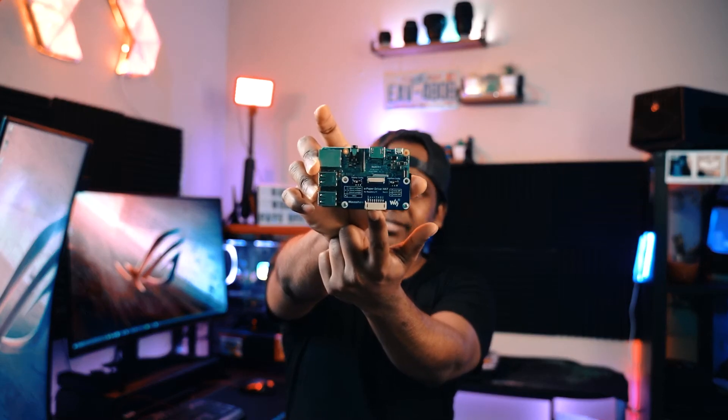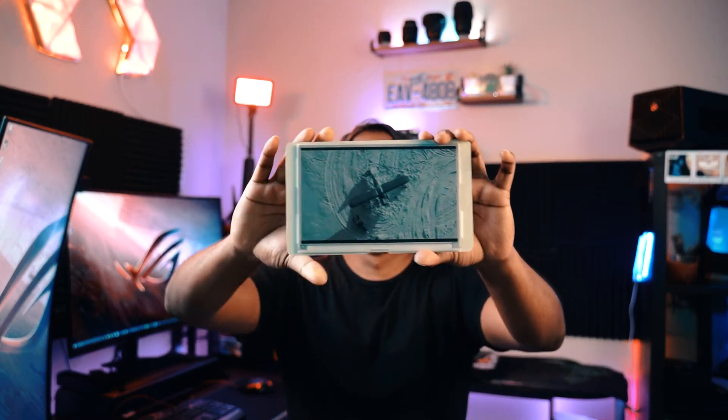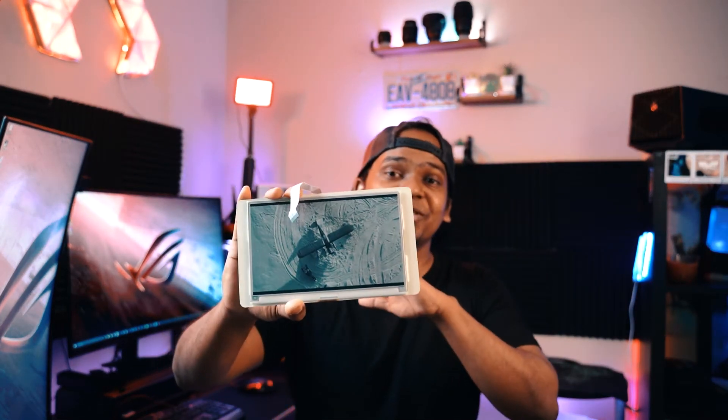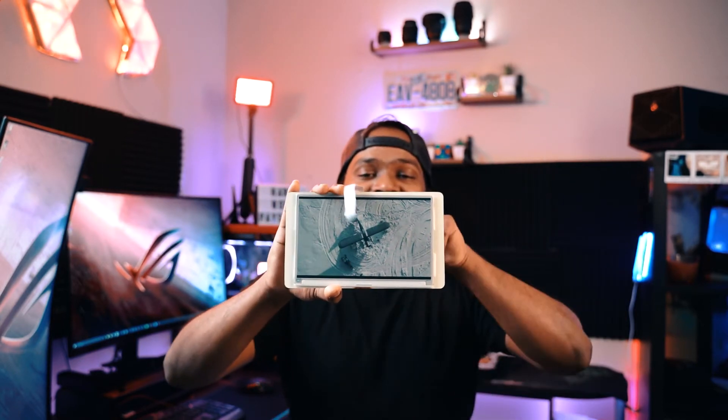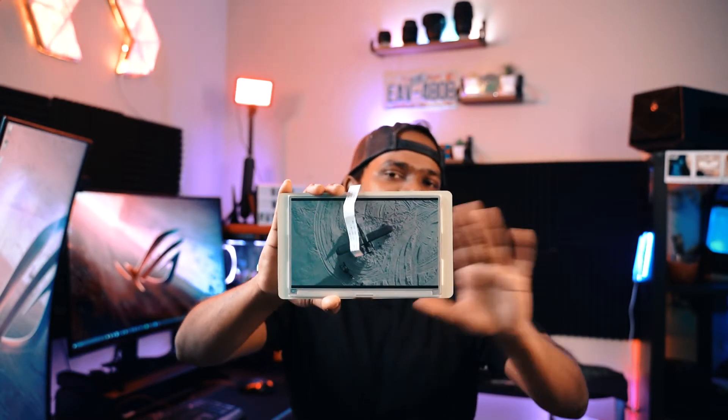The blue thing right here is the ePaper driver head. When the ePaper display arrived I was so excited to try it out. The ePaper driver head connects the screen to the Raspberry Pi. An interesting property of the screen is that whichever frame it last played, it just stays there forever — until you hook it back up to the Raspberry Pi it doesn't go away. I was doing some testing with my Alaska film, and this frame is stuck here because I removed it while it was playing.